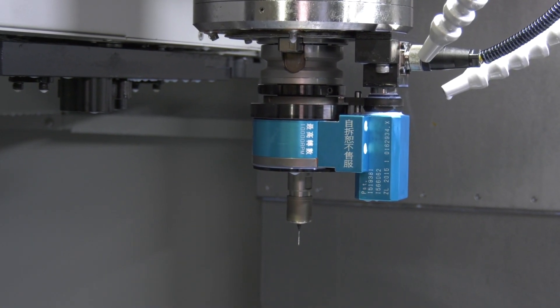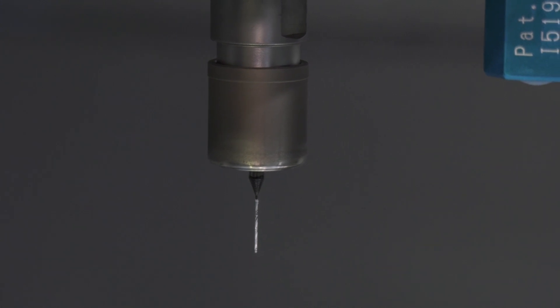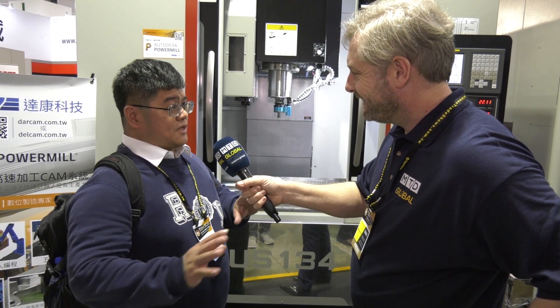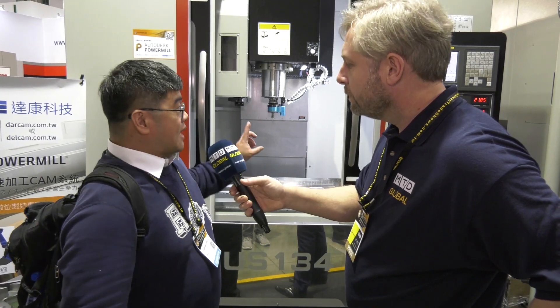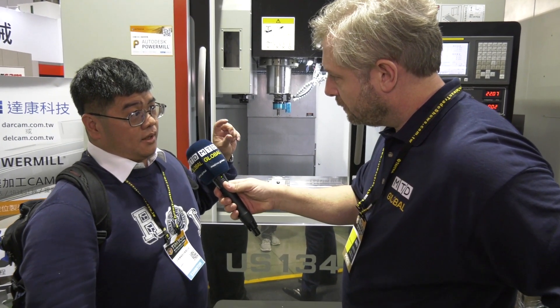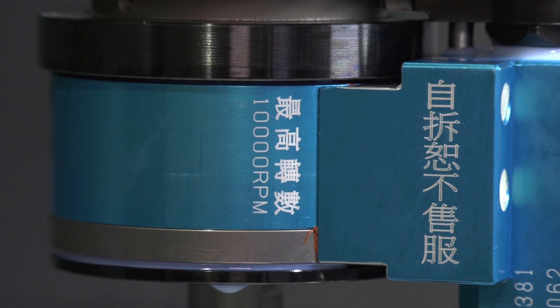So we try to help them to develop this kind of new technology. So what does it do? Actually, the principle is the same as the traditional way, but inside the piezo head there is one piezo vibrator. We give it a special signal, then during the rotation it also can give Z-axis vibration.